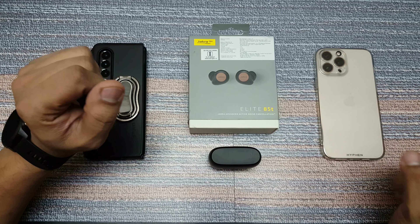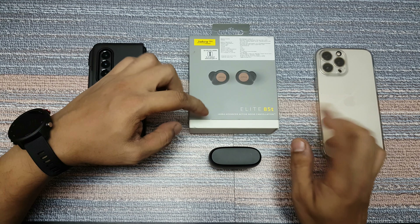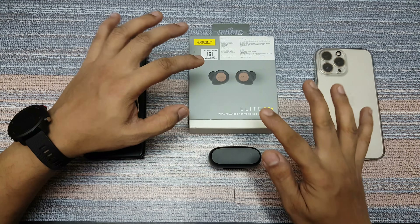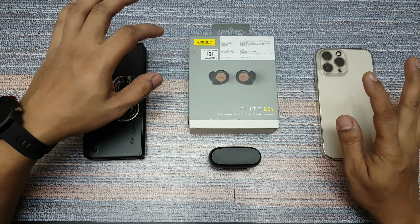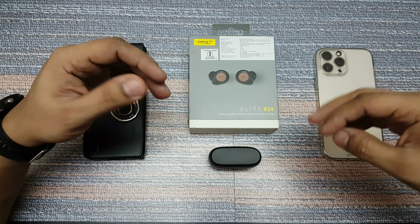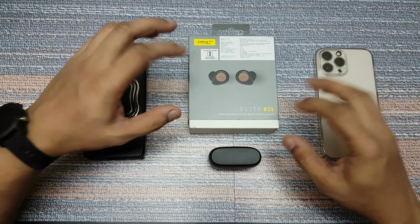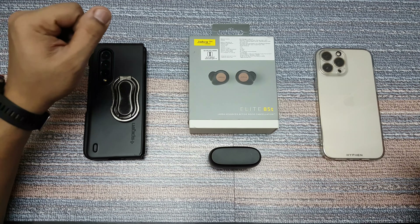Hi guys, back again with another video. In this video we're going to do the Bluetooth pairing test of the Jabra Elite 85T. I'm going to pair this with the iPhone and the Android phone, and then we'll be seeing the functions on both of them — whether it's going to be the same or if there's any difference — and we'll be looking at the dual pairing option. Let's go ahead and start the pairing.